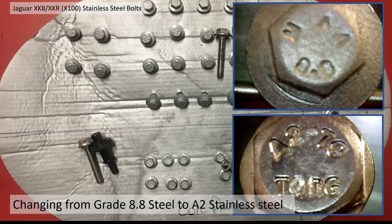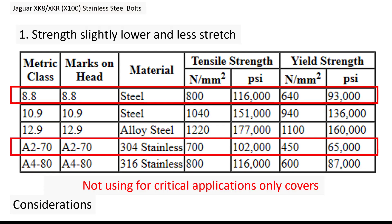I've decided to go for stainless steel because they look cosmetically better. The original bolts are grade 8.8 — you can see this on the head of the bolts — and I'm going to replace them with A2-70 grade stainless, which is almost but not quite equivalent. The main reason is cosmetic, trying to use like-for-like, but obviously the stainless ones won't rust and they'll look better in the long run.